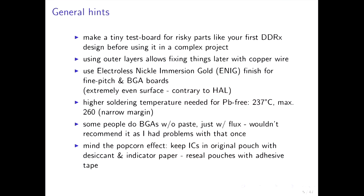The popcorn effect is something you need to consider. Humidity from the room gets into the chips if you leave them in the open, and once you heat those chips the water boils, vapor is created, and it blows the package like popcorn. That's why you get expensive chips like BGAs in sealed pouches with desiccant and indicator paper. You can reseal those pouches with adhesive tape after putting the chips back in, and you can tell if they're compromised by looking at the indicator paper — then you have to bake the chips.